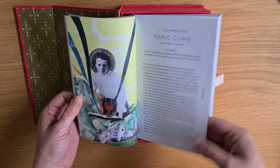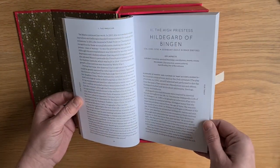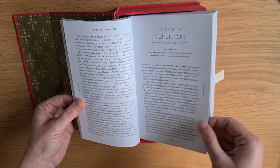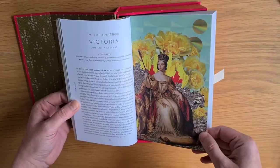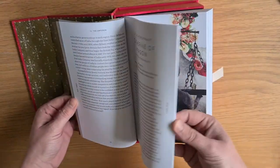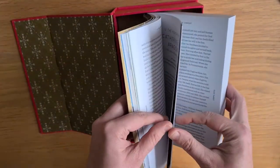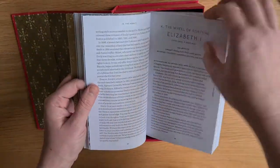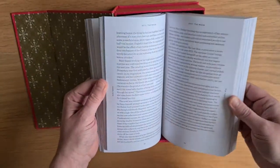Then we have the Magician — Marie Curie. Hildegard of Bingen. Nefertari. There's the Empress. The Emperor is Queen Victoria — I totally get that, it's that expansion of an empire. Harriet Tubman there as the Chariot — I love that. So that's the major arcana; they're all three pages.